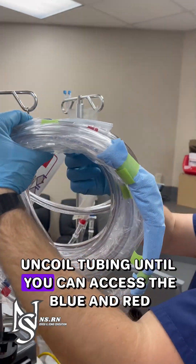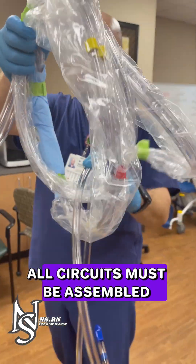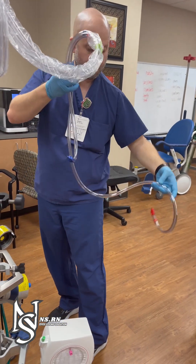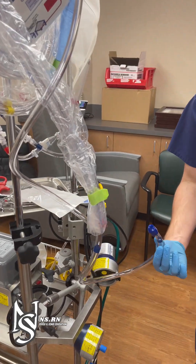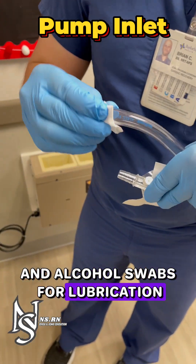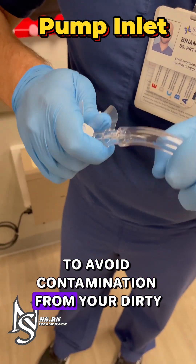Uncoil the tubing until you can access the blue and red ends easily. All circuits must be assembled using aseptic technique. Remove the 3/8 luer lock connector and attach to the blue end using aseptic technique and alcohol swabs for lubrication. Use the connector packaging or an alcohol swab to ensure sterility on the opposite end of the connector to avoid contamination from your dirty, grubby paws.